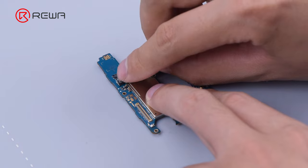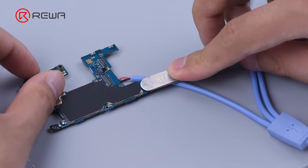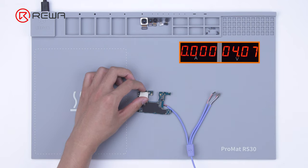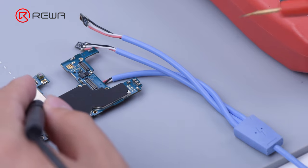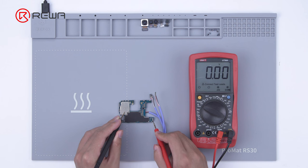Hook the motherboard up to a direct current supply and prompt a boot up with tweezers. The boot current is zero. Continue measuring with a multimeter — connect the black probe to ground and use the red probe for measurement. The voltage is zero.